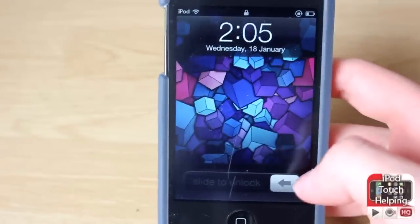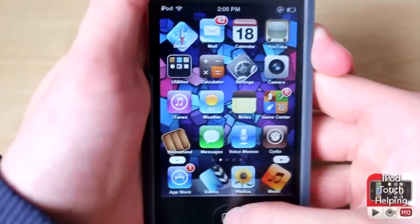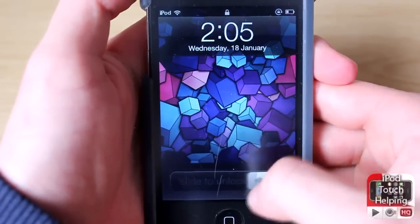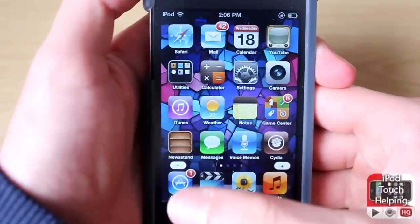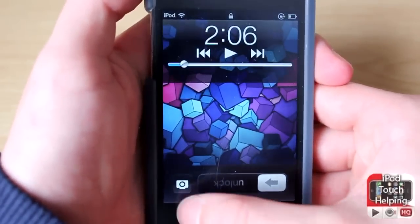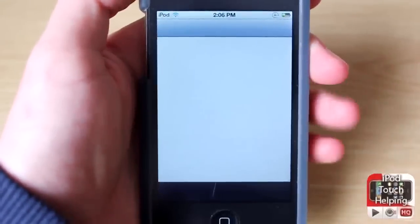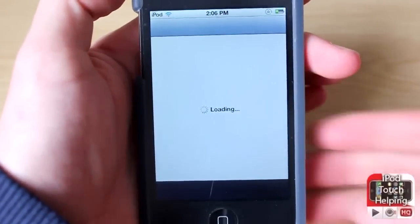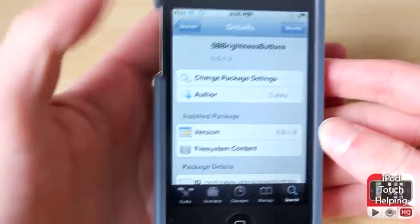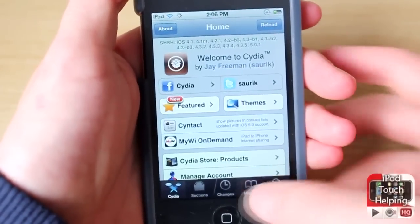What's up guys, iPod Touch Helping here, and in today's video I'm showing you guys how to get a reverse slide to unlock on your iPod Touch or iPhone. As you can tell here, slide to unlock is going the other way just like that, and the button is also switched over there. Some of you might find this useless, but some people do find it easier to swipe this way, or maybe with their left hand swipe it that way. Whatever works for you, that's going to make the difference here.